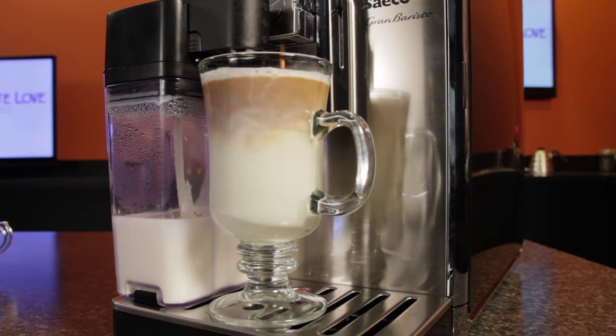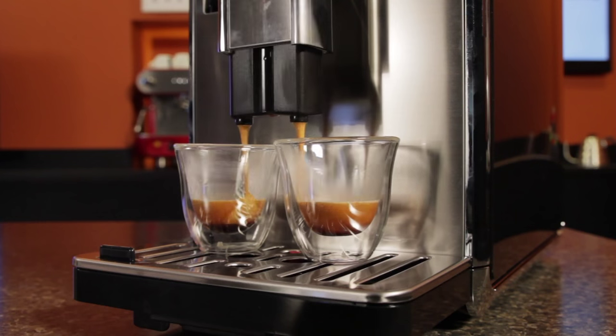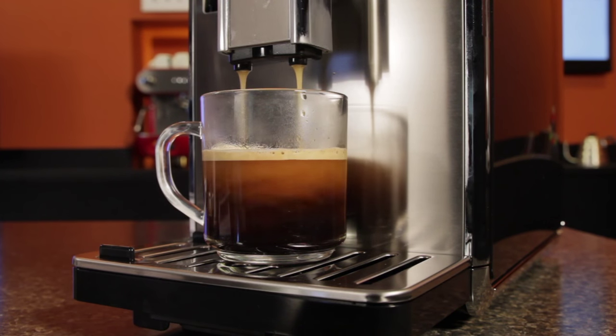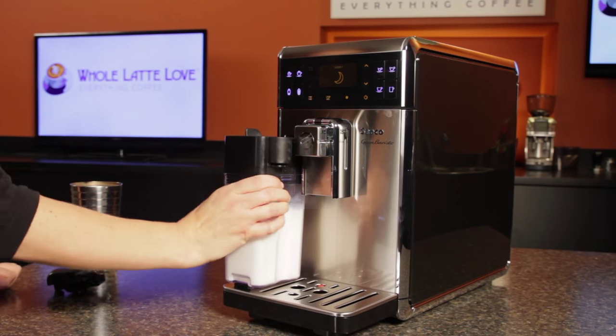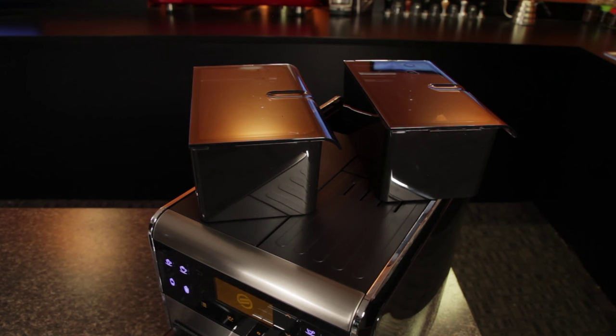From turn on to a latte macchiato in 2 minutes, a single button press for a cappuccino, high pressure brewing for espresso and low pressure brewing for single serve American style drip coffee — it does it from fresh ground whole bean coffee and real milk. It's just 8 inches wide, and it makes it easy to switch out coffee with two bean hoppers.